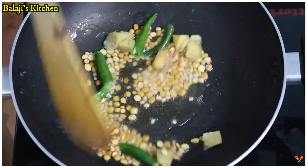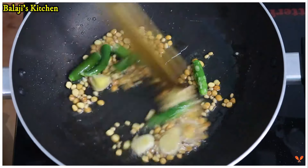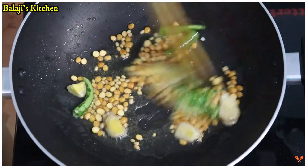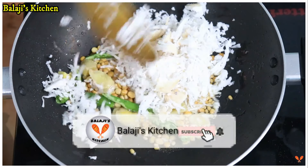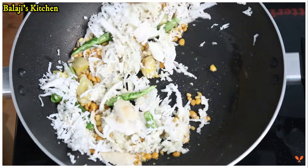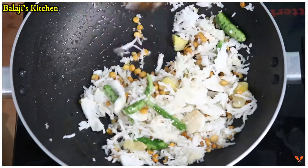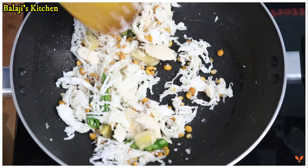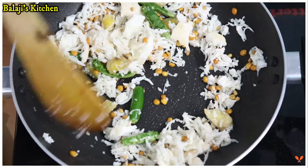Let's put the flame on it. Let's reduce the flame. Let's put the flame on it. Let's reduce the flame on it.